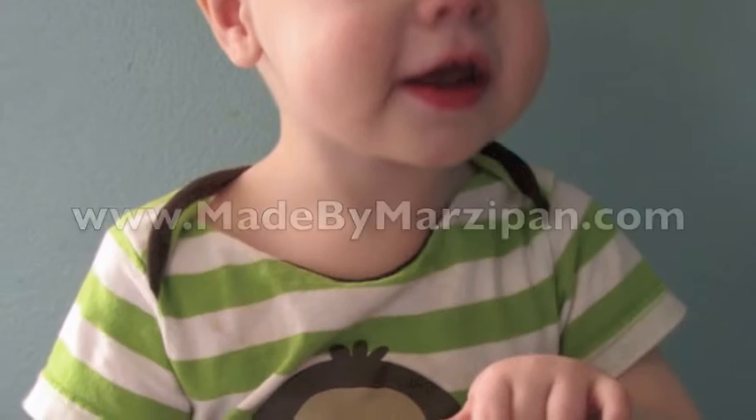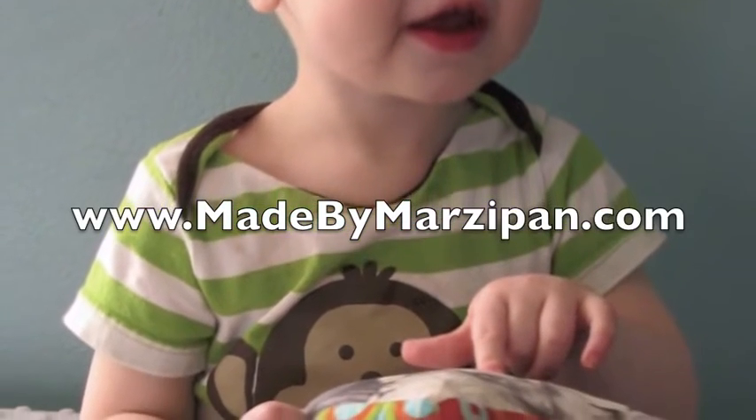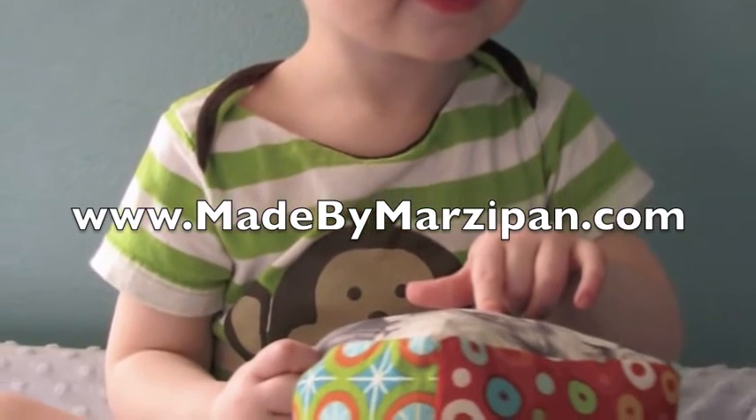Baby would love looking at the familiar faces on these blocks. For more project ideas and tutorials, visit www.madebymarzipan.com.